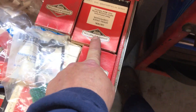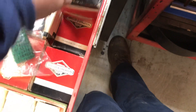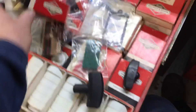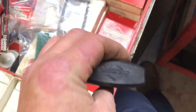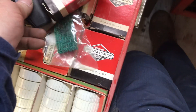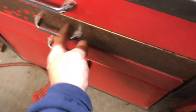Recoil springs. I don't remember what's in the boxes. This is pull cord handle for the Briggs and Stratton. Put this in here for now, fix it later. That's pretty much what's in that drawer.